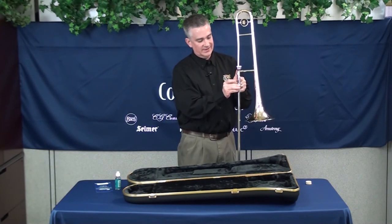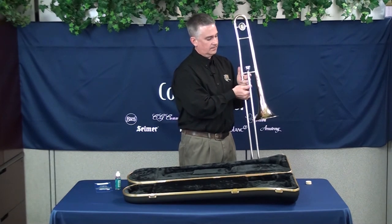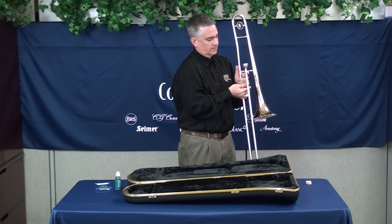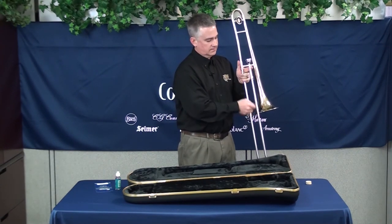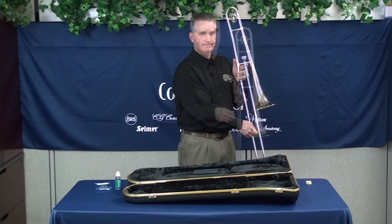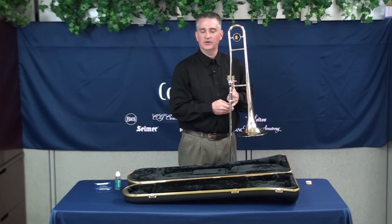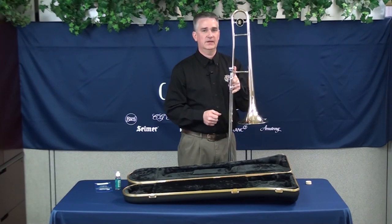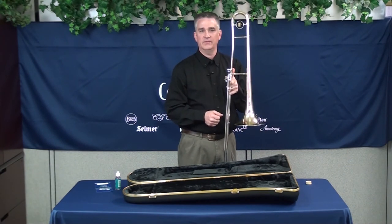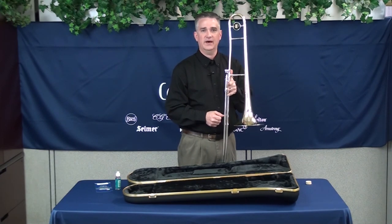At this point, you can disengage the slide lock so that your slide moves freely — and now you're ready to play. This is Mark Gifford, Director of Product Marketing for Low Brass for Conn-Selmer Incorporated. I've been talking to you about the King 606 trombone manufactured in East Lake, Ohio and how to take it out of the case.